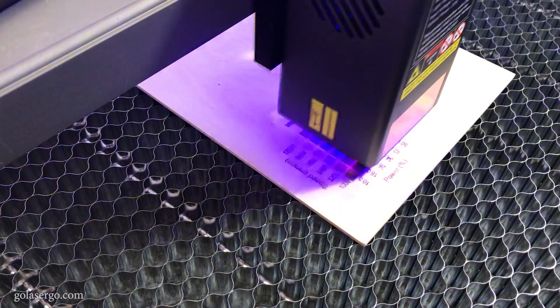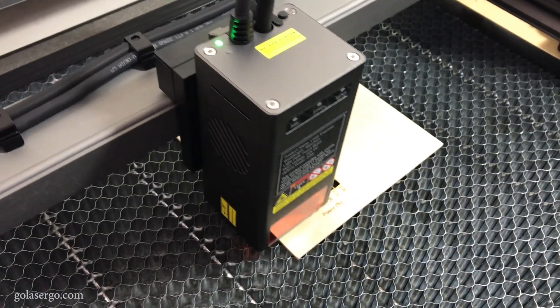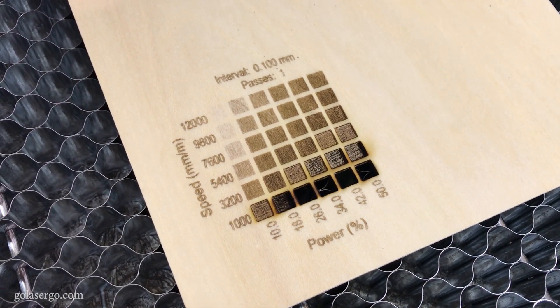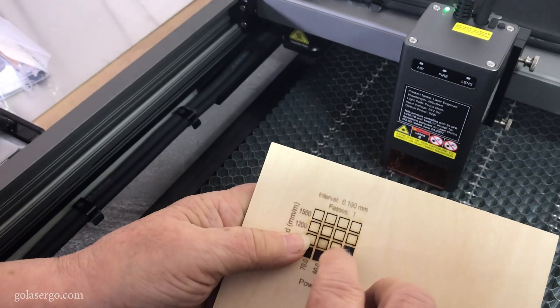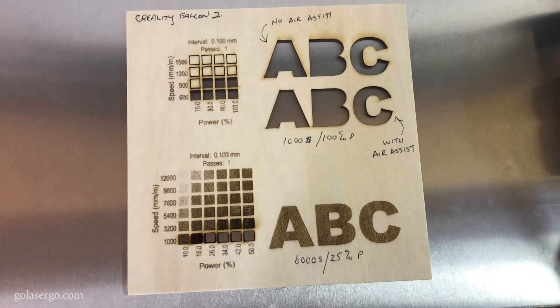We started by engraving a test pattern using the material test option in Lightburn. This is a great way of testing different speed and power settings to get the right settings for the type of material you'll be cutting or engraving on — and you can see the results here. We created a test pattern for both engraving and cutting. We also tested the settings that Creality recommends on their website, and they actually ended up being the best settings, so that is what we went with for our first project.